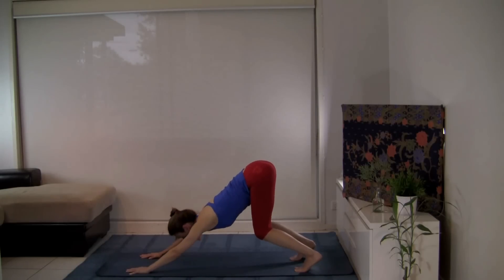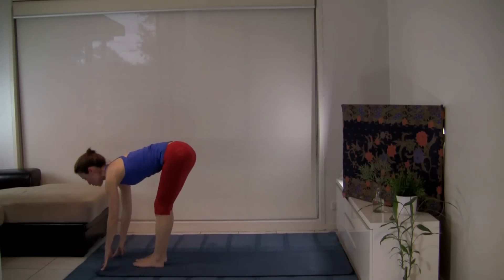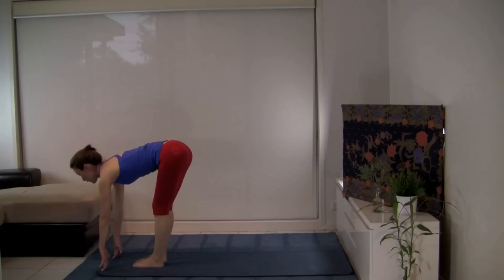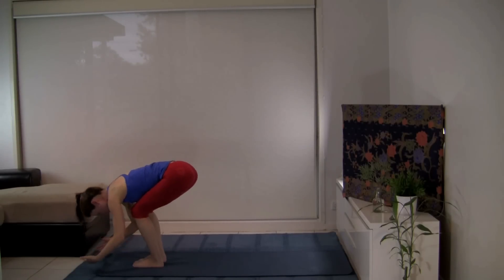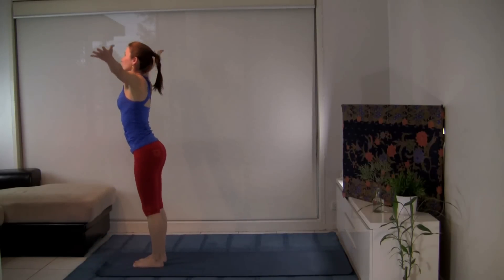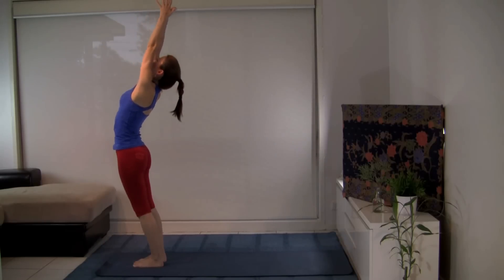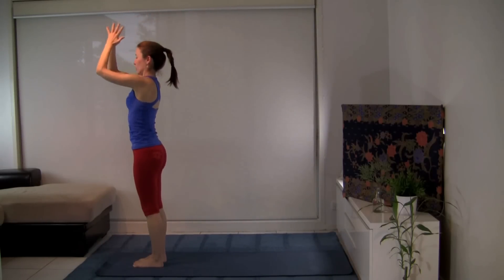Let's look between the hands and step the right foot through. Inhale — Ardha Uttanasana — long spine. Exhale, fold in and release. Let's lead up at the heart, sweeping the arms up by the side, lifting out from your hips, pressing the hips forward. Let's come back — hands at the heart.